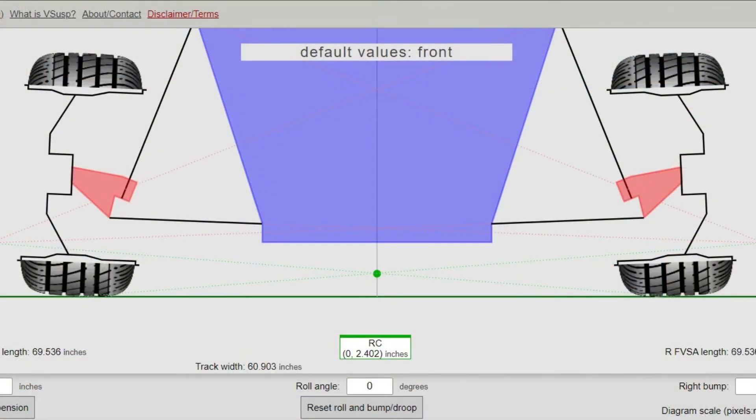I took new measurements with the extended ball joints and the spring isolators installed and plugged that into the online calculator. As you can see, the roll center is now above ground. The numbers might not be exact — I took some approximations since some measurements are really hard to get to without removing components. But they are pretty close, and it shows the difference from what I had to what I have now. It moved it up a lot, but I only increased the ride height of the car maybe an inch.